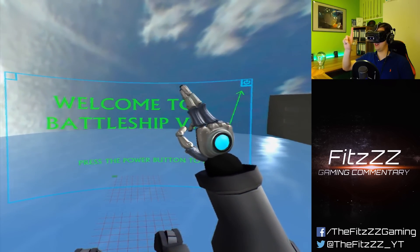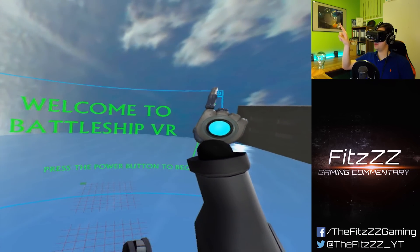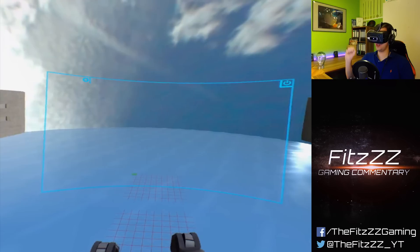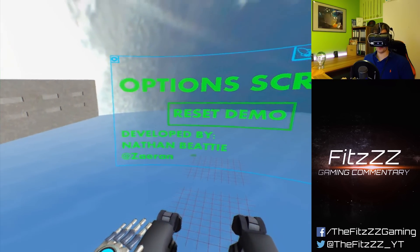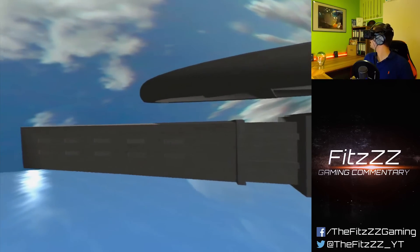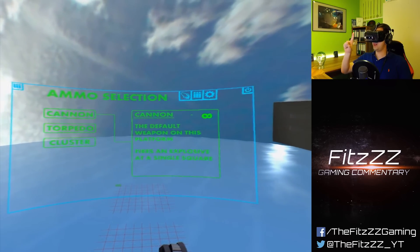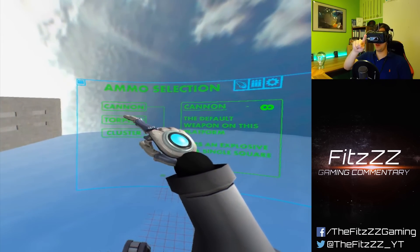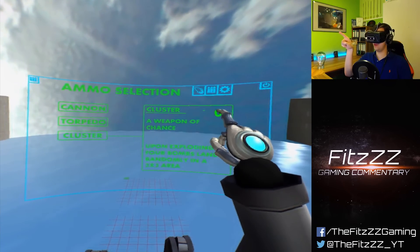It's kind of working — it holds two fingers together even though I'm just holding up one. We have a UI we can interact with and three options: a settings option where you can reset the demo, and we see the developer Nathan Beatty. We can take a look at our loadout. We have a flying Battleship — we're not a ship ourselves. We have a variety of cannon, torpedo, and cluster weapons. The cannon has unlimited ammo; torpedo and cluster have zero in this demo.